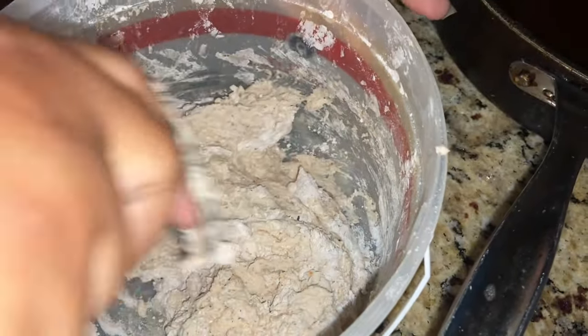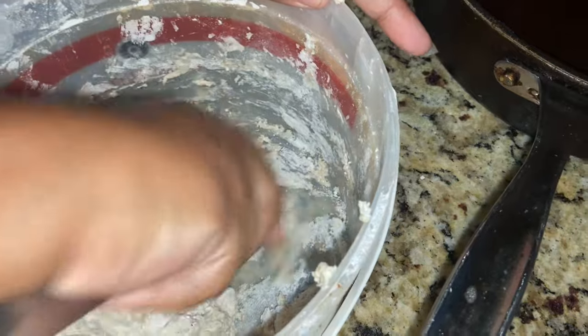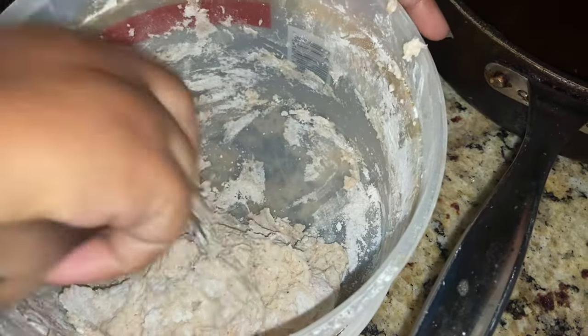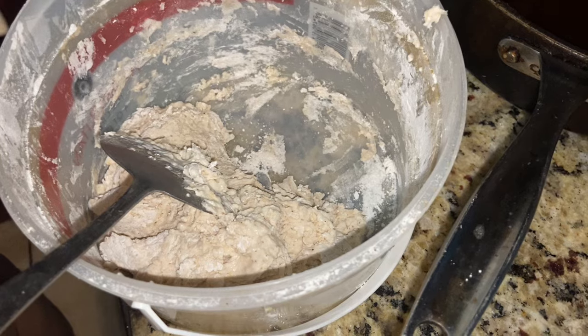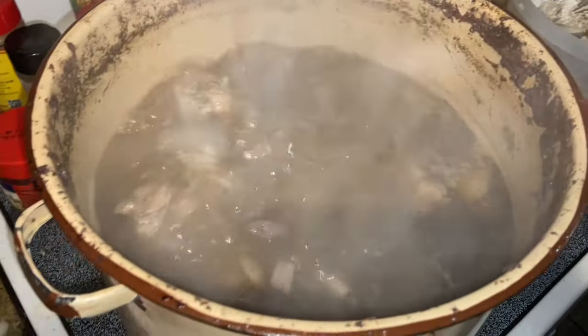So how many dumplings do you think this is gonna make? Enough for y'all. I'm good with just the chicken meat — I might add a little bit of vegetables in mine. Okay, she's going over to the other side. Now we're back at the pot.